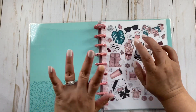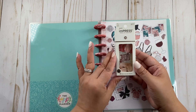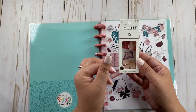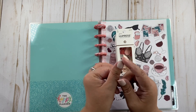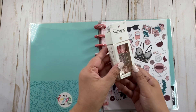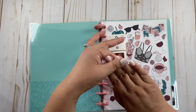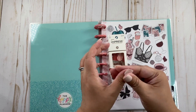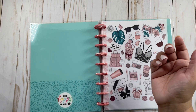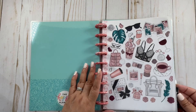Let me show you what nails I have. I have the Impress press-on manicure nails. You get 30 nails and you don't need any glue — it has a sticky glue on the back of the nail. They're super nice, easy to apply, and they last a good week. I would say I always add glue just to help them stay longer.